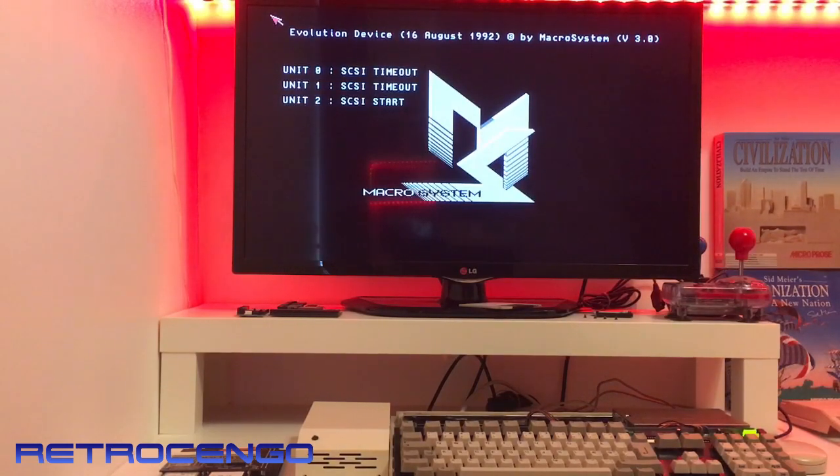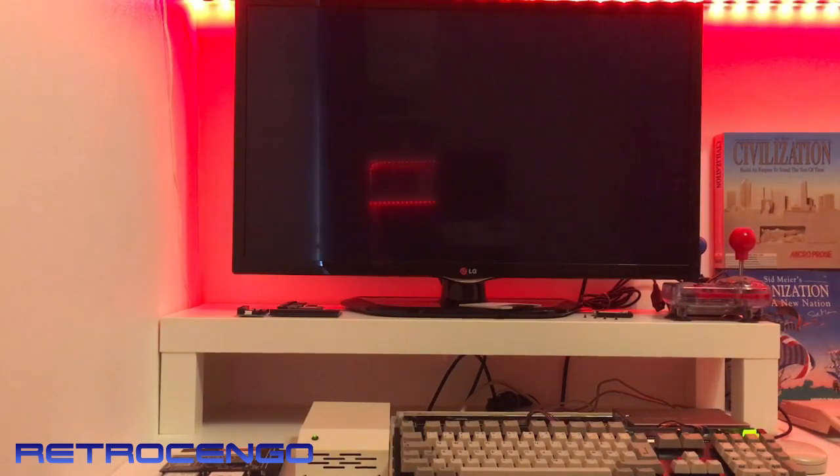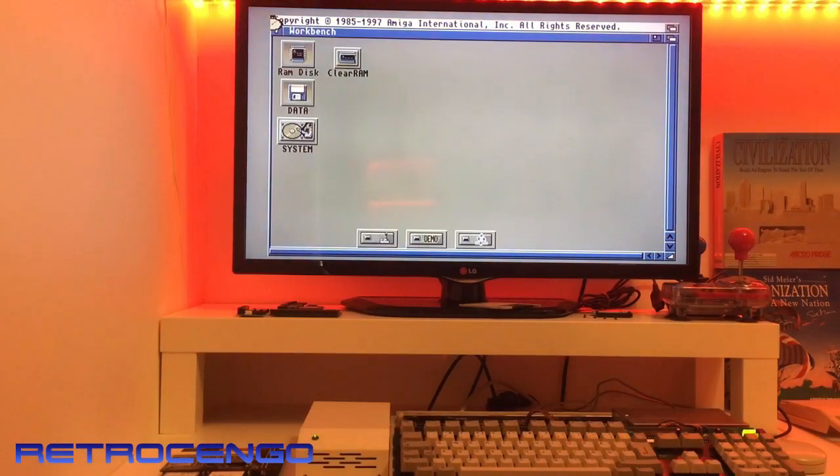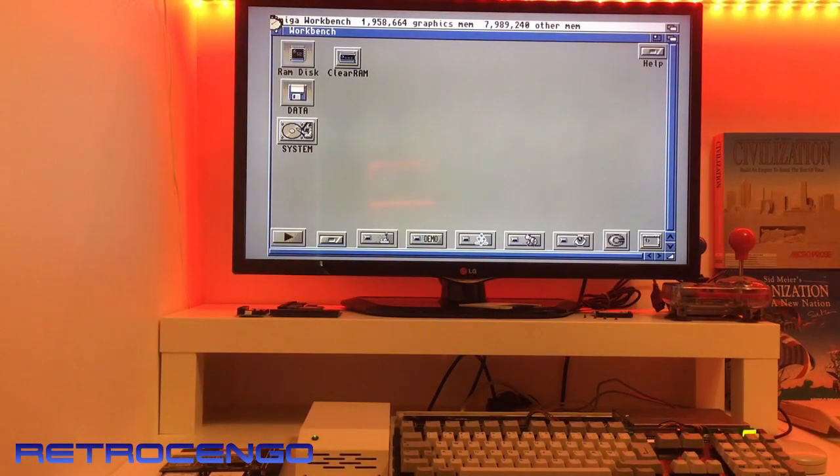It says something from August 1992 — 'Unit 01 timeout.' The LED indicator blinks when the hard disk loads, and it shows that the power is on. That's nice guys. Let's see what this drive contains — this is the first power-up.